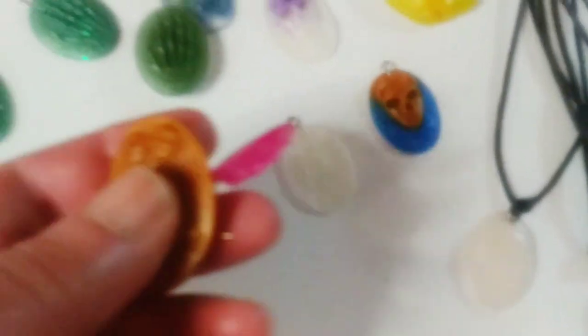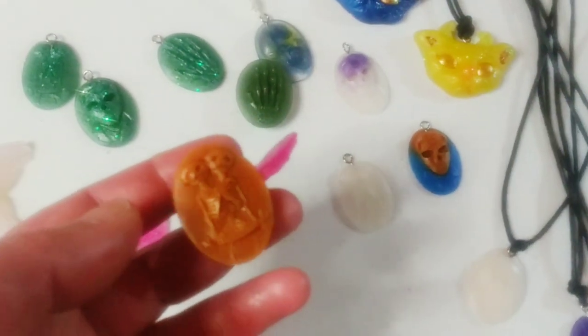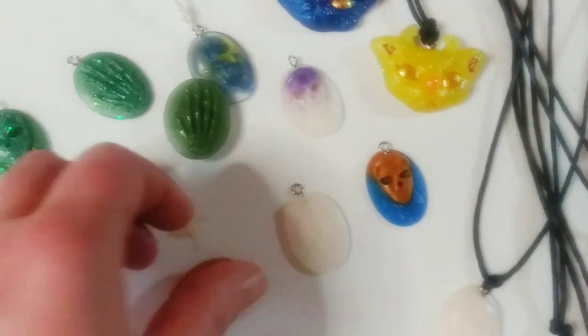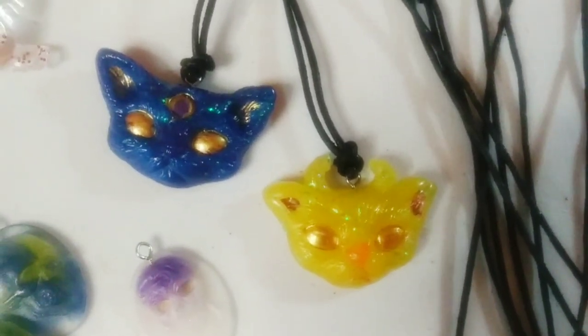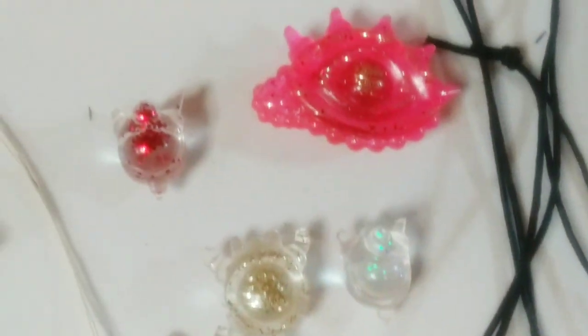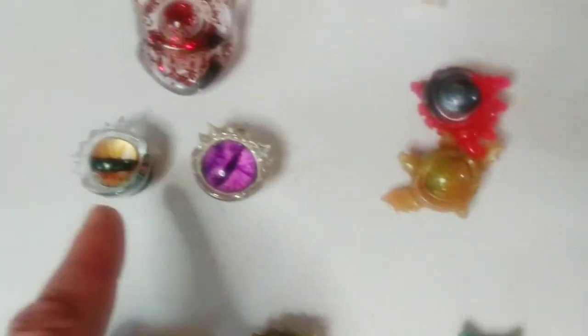My camera keeps not focusing very well but there is a lot of stuff on here. Here are my little alien cats — I love them, really my favorite. And we've got the dragon eyes. These are both magnets; most of these are magnets.